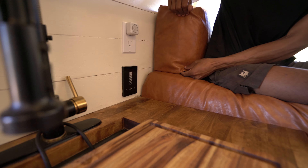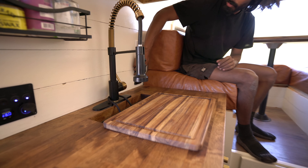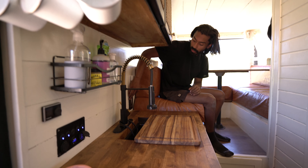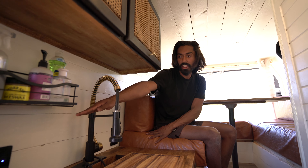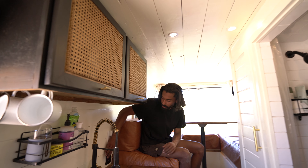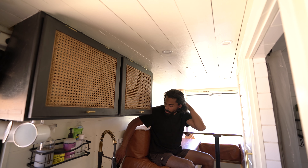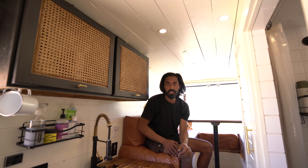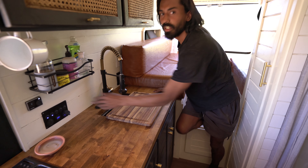Right here, while the lights are on, we have the dimmer switch for the lights — tone them down and bring them up. The cool thing is once you're already in bed, if you've left the main light switch on over here on the rocker panel, you can shut the lights off from the dimmer switch and turn them back on without having to get up.